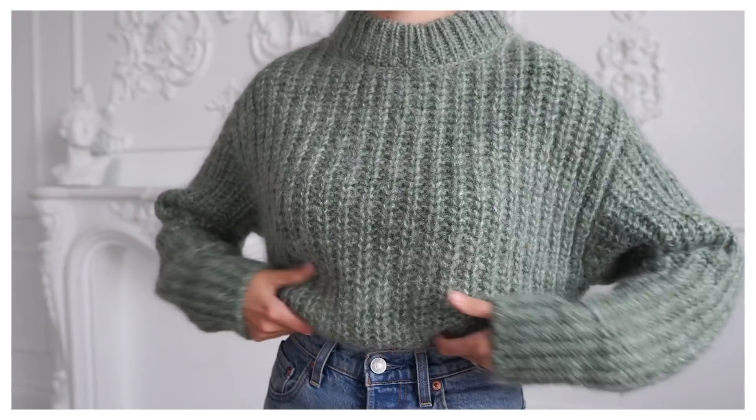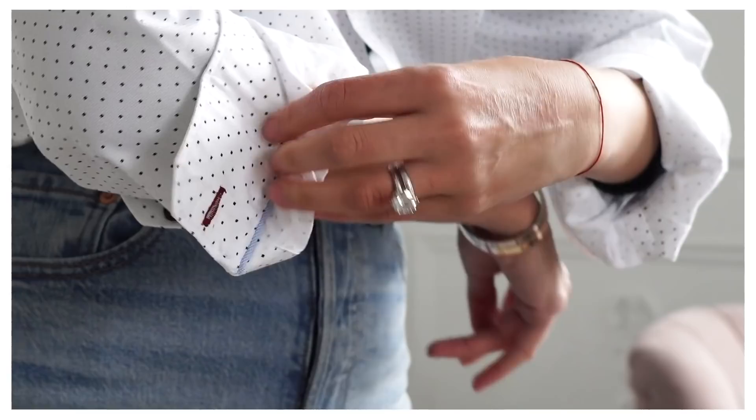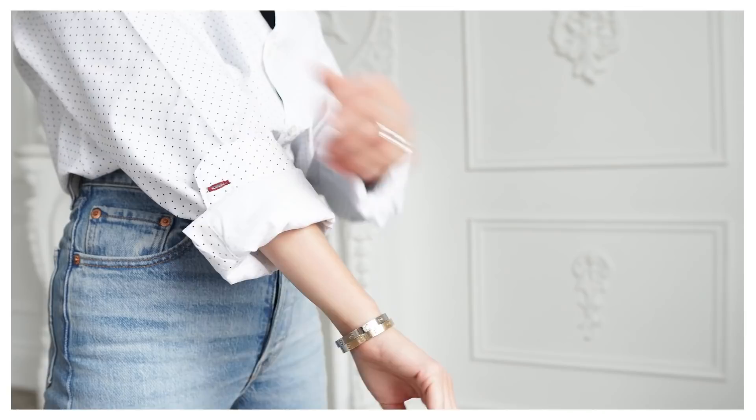Fashion hack number three, which I've seen quite a bit on set while modeling, is how to do proper sleeve cuffs. Take the sleeve, fold it twice as long, and then fold the bottom halfway. That way you have a really symmetrical cuff and still have a nice detail on the end of the sleeve.